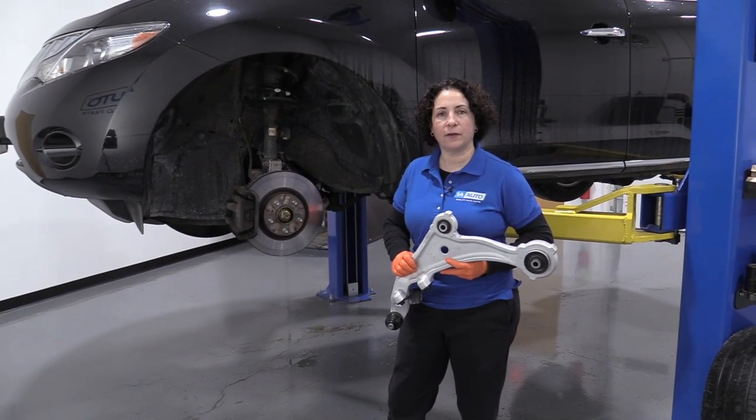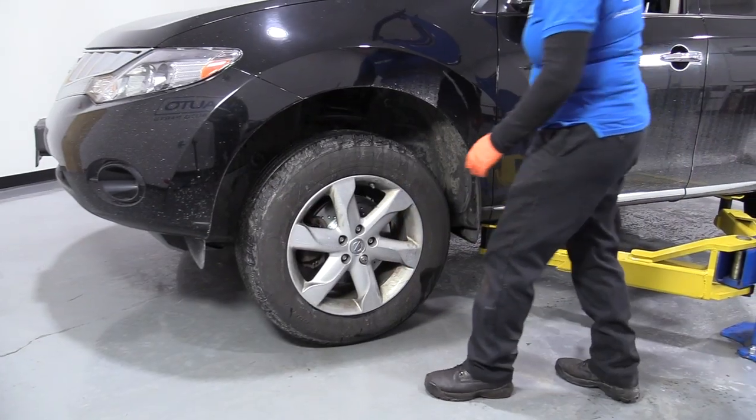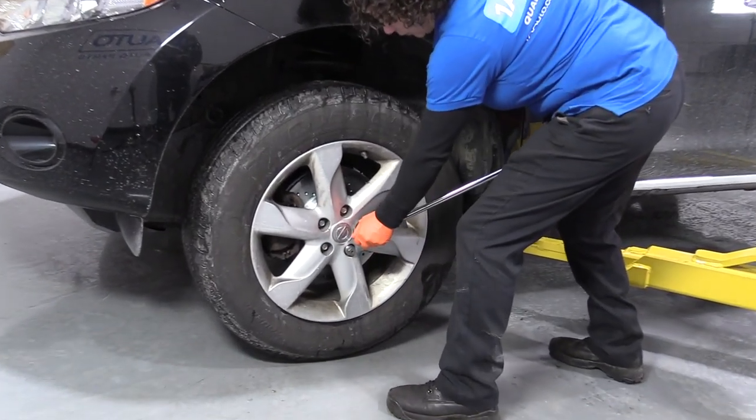If you need this part or any other part for your car, click on the link below and head on over to 1aauto.com. I have the vehicle somewhat supported. I'm using a 21 millimeter socket and I'm going to take the lug nuts off with some weight on the tires.